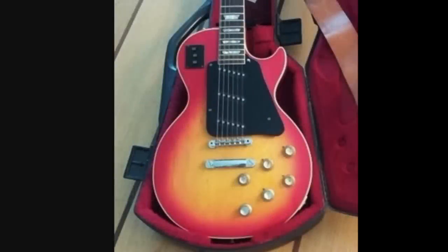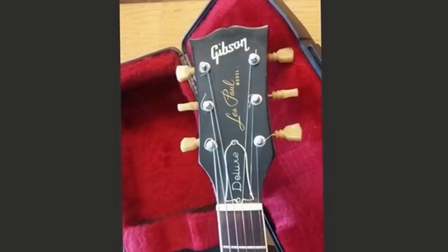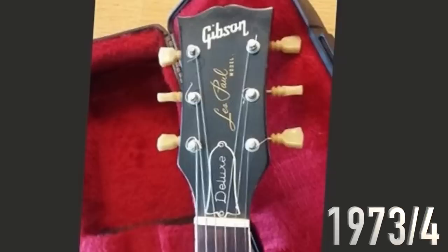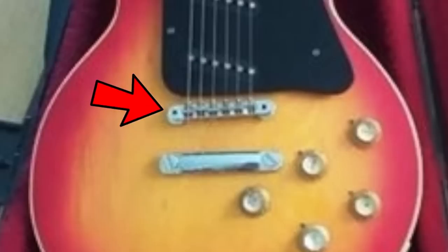This started life as kind of like an early to mid-70s Deluxe. There's not quite enough photos to be able to pinpoint the exact year of production, but you can see it has the mahogany neck and a larger headstock, so I would put it roughly like '73, '74, just based on what I can see. The ABR1 is a good giveaway of that as well.